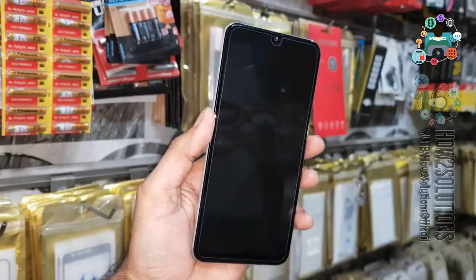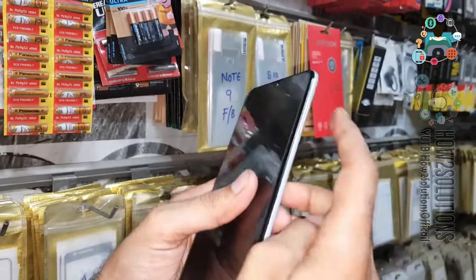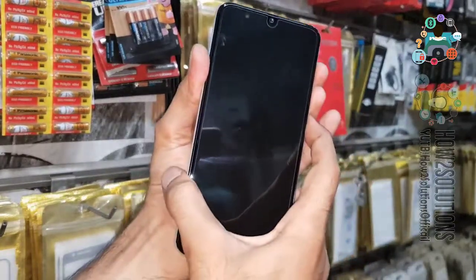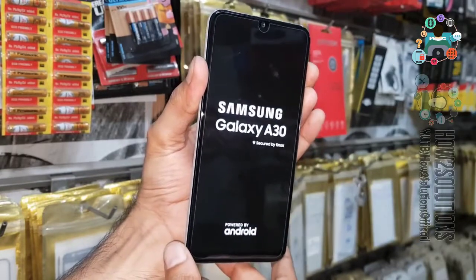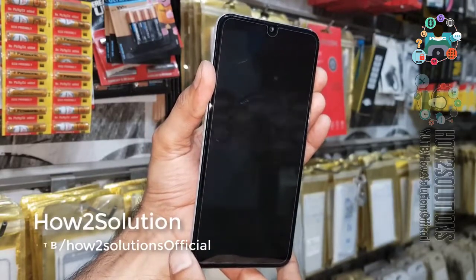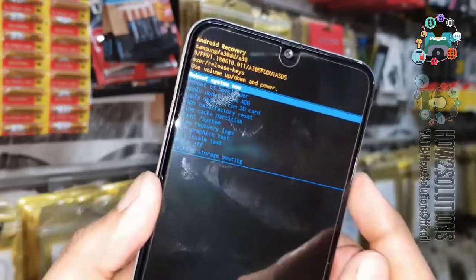Now I am going to show you the second method. Press both volume buttons at the same time and then press the power key. Release the power key and keep pressing both the volume up and down keys for 5 seconds more. Now you can see we are again in recovery mode.